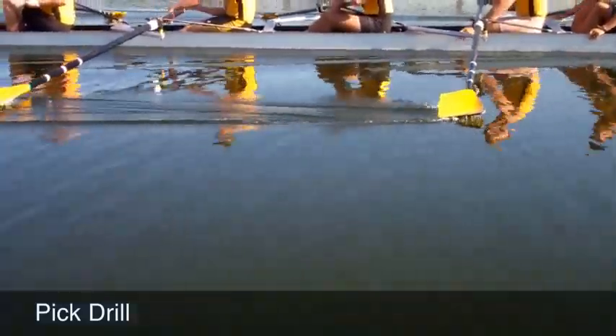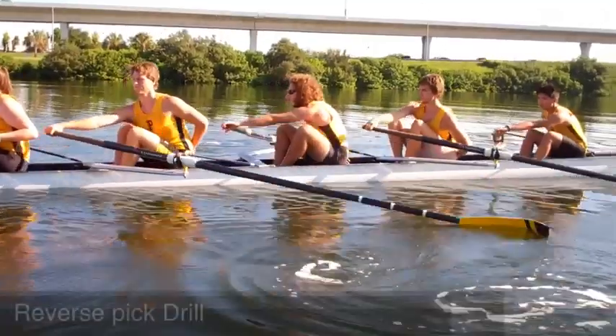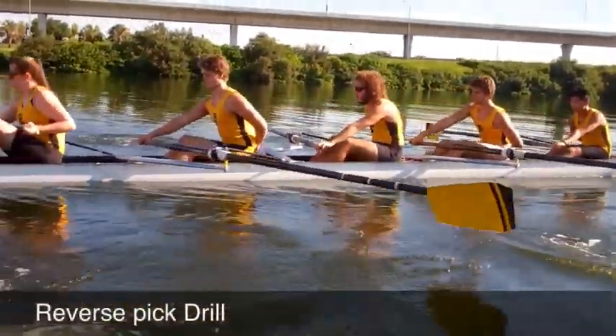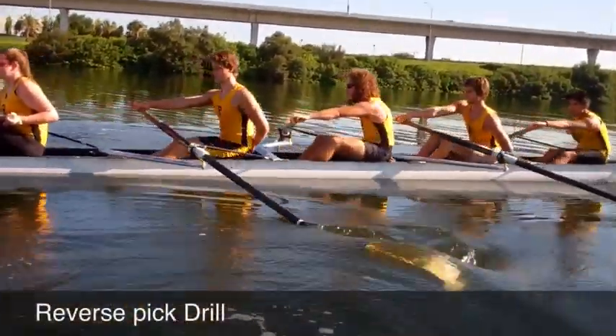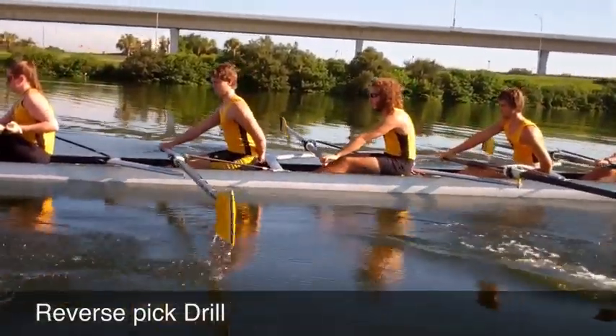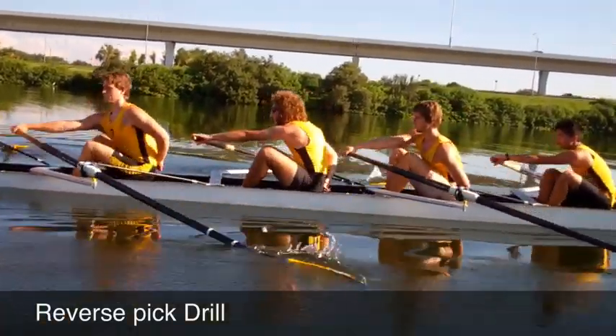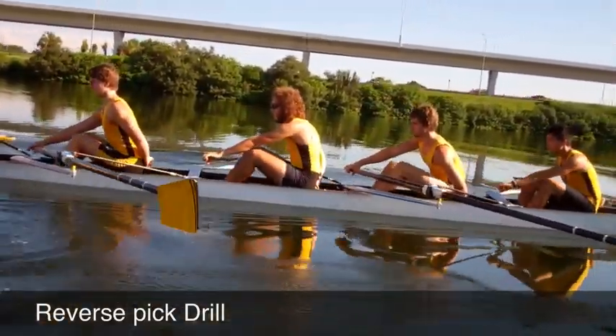Alright guys, today — we'll keep it unified, every time we let it run today. Let's go ahead. Just working on the acceleration of the legs. Let's have a nice smooth catch. Just let the blade drop in and press with the legs, keeping the body forward.